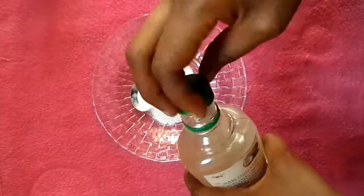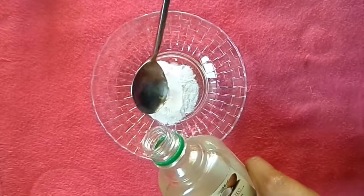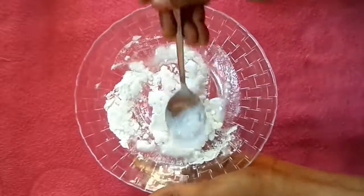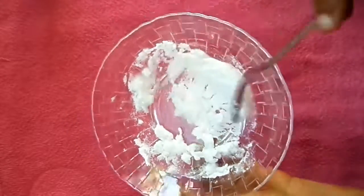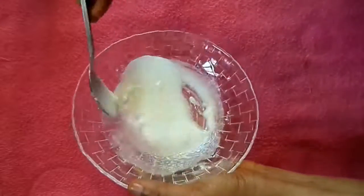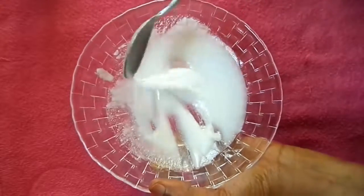Then I'm also going to take two tablespoons of my raw organic coconut oil and mix it into my baking soda. Then I'm going to stir and mix it so it gets a little bit dissolved — this is how I want it to look.